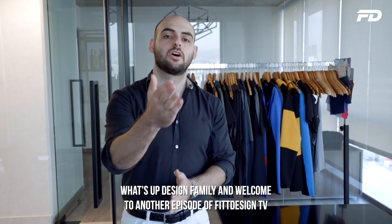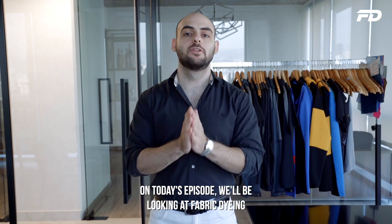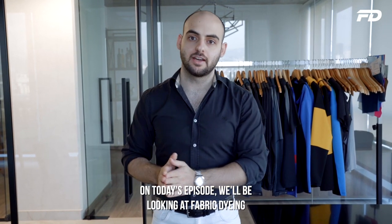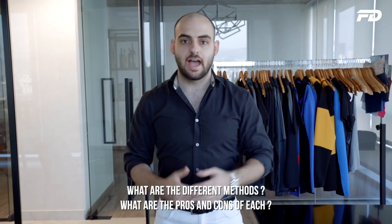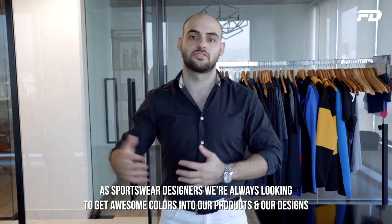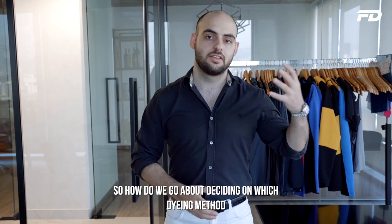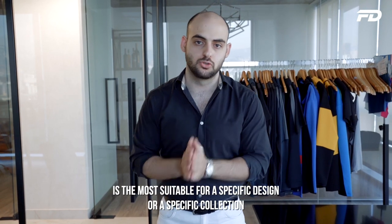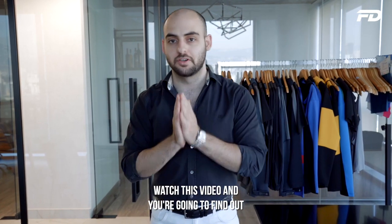What's up design family and welcome to another episode of Fit Design TV. On today's episode we'll be looking at fabric dyeing — what are the different methods, what are the pros and cons of each? As a sportswear designer we're always looking to get awesome colors into our products and designs. So how do we go about deciding which dye method is the most suitable for a specific design or collection? Watch this video and you're gonna find out.